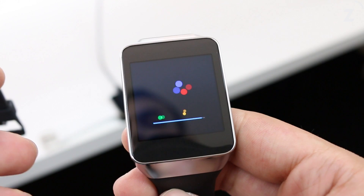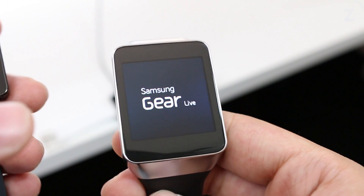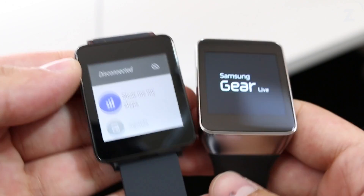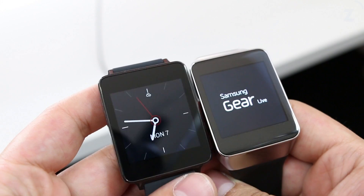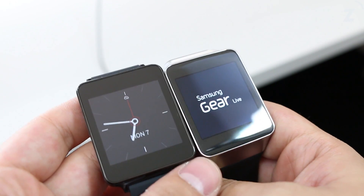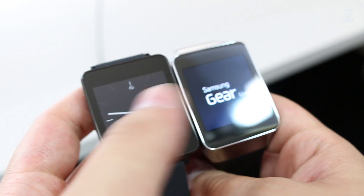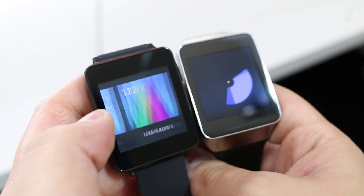The Gear Live is just about finished booting up right there. It takes about seven to ten minutes to get the whole thing set up, but after that you shouldn't have any problems. Here we have the G Watch next to the Gear Live. The only big differences are the hardware brand — software-wise they just have a few different watch faces.